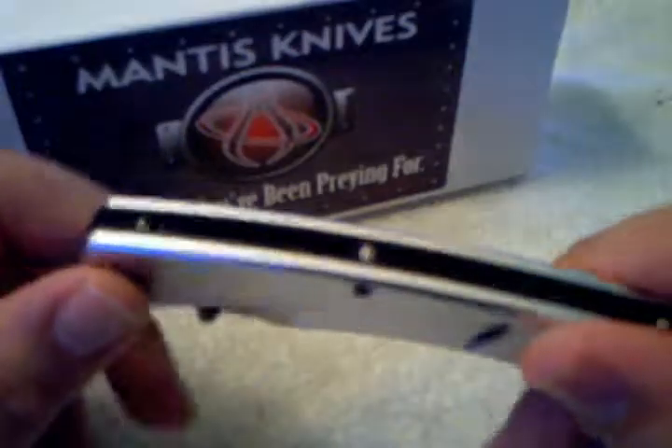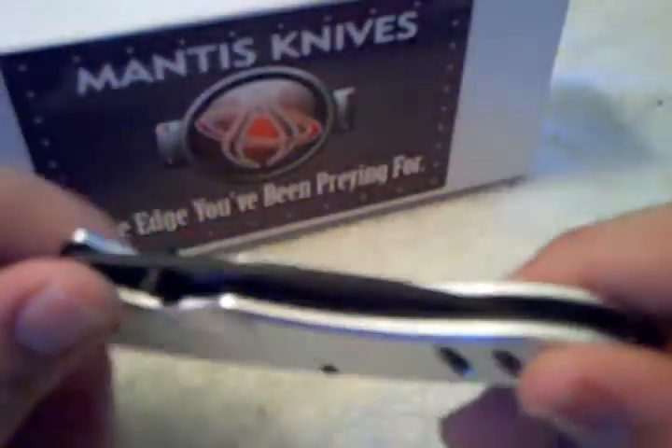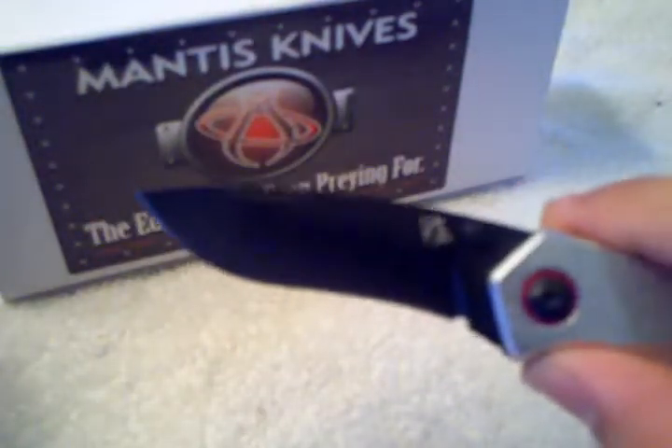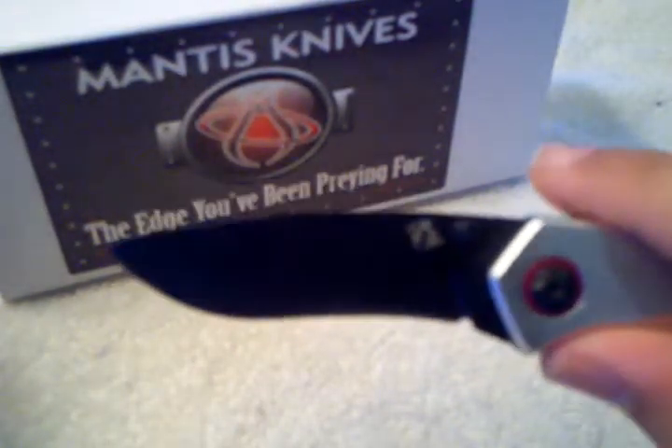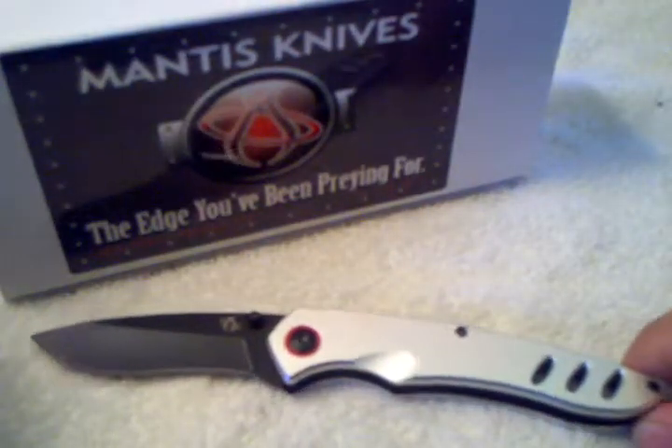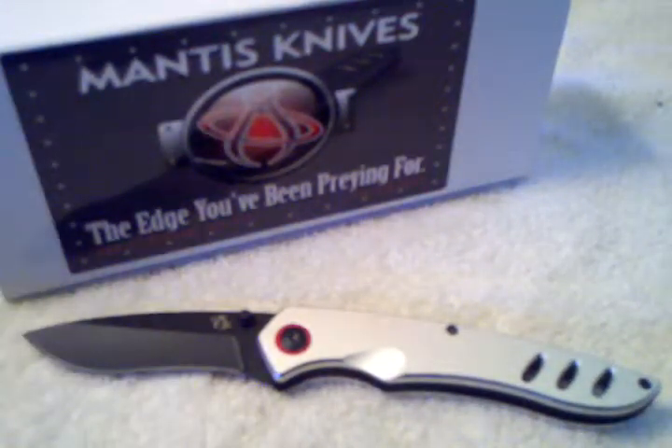For the specs of the knife, these are straight off the Mantis website. There is a 3-inch blade with the Mantis logo on it. It has 420HC steel with a black finish. I'm not sure if the finish is black paint or what other kind of coating they might have used. Since this knife is new to me, I'm not sure how it's going to wear, so time will tell.